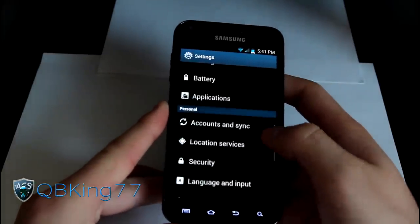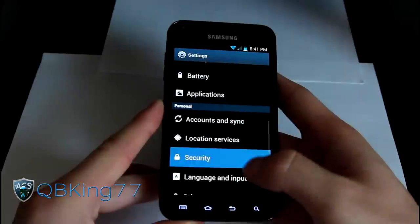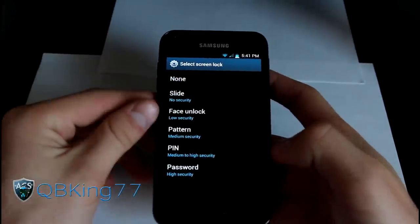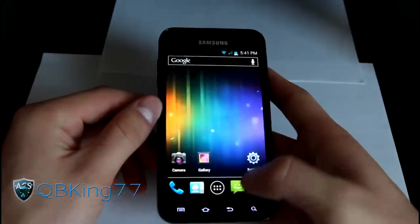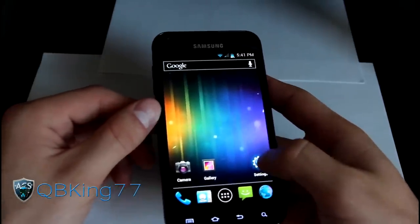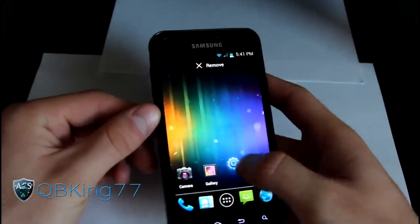Sorry about this extension to the video — I can't believe I forgot a couple of these things. You do have face unlock as well, so you've got all those great options. You also have the groups option because you have the stock launcher.